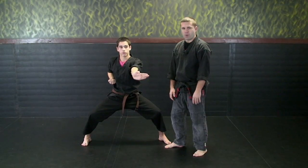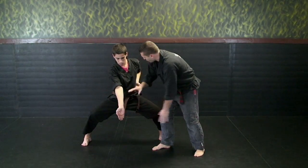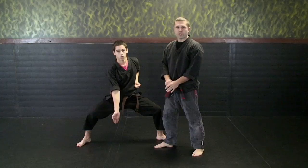And the last palm heel strike is to the groin — his fingers will be pointing down, same striking surface, bringing that hand back closed. And that concludes our striking series.